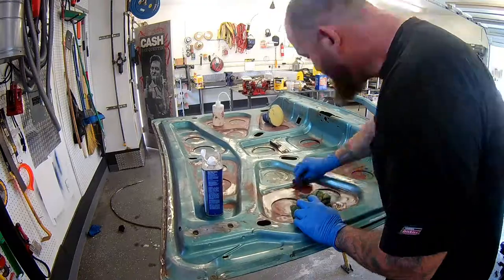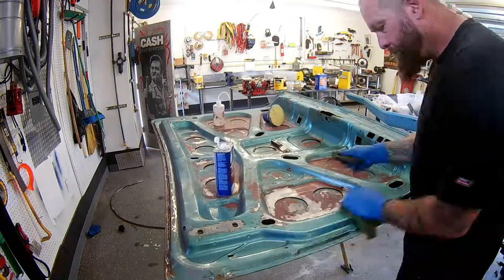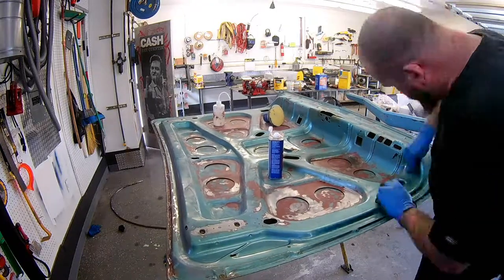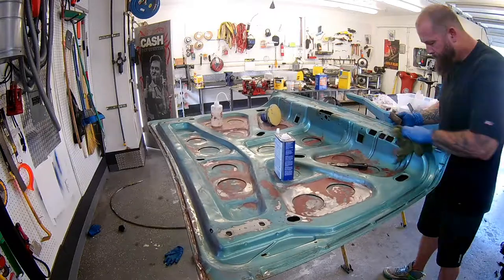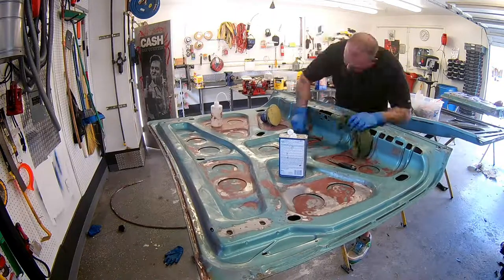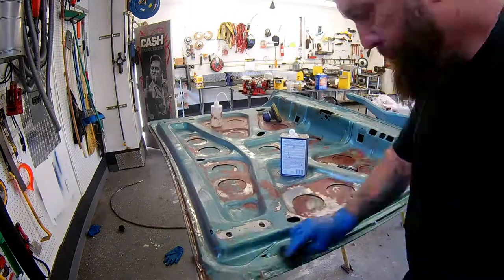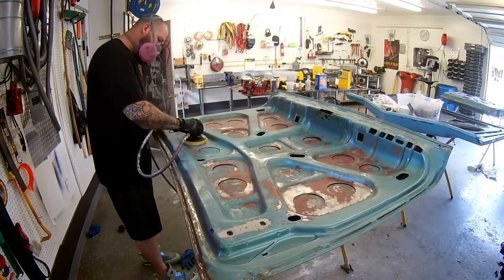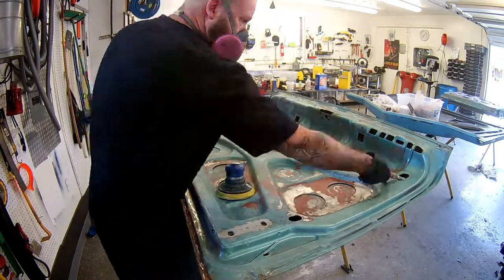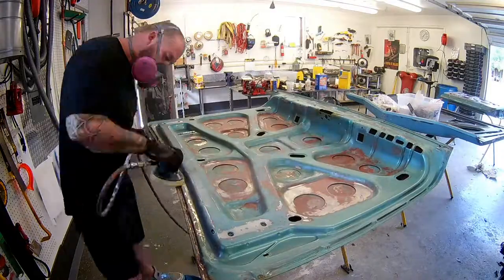Another thing to add: I'm using MEK on this trunk lid. It had that old Dynamat stuff on there, still got a little bit of residue, and it works good for dissolving that tar rubber adhesive. So I had to bust that back out just to make sure this was super clean. You can't leave anything like that on there if you're going to spray it. We're going to match all of these inside pieces to the same color as the outside of the car — it's not going to be black. But it's got to come off there one way or another, and MEK works pretty good.